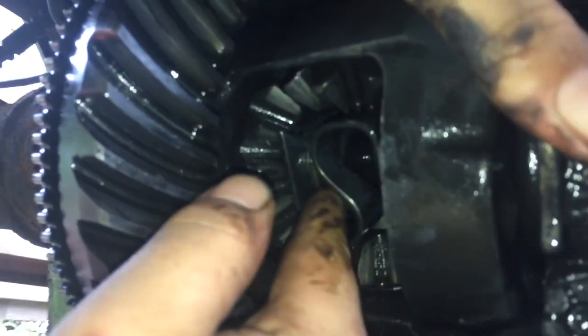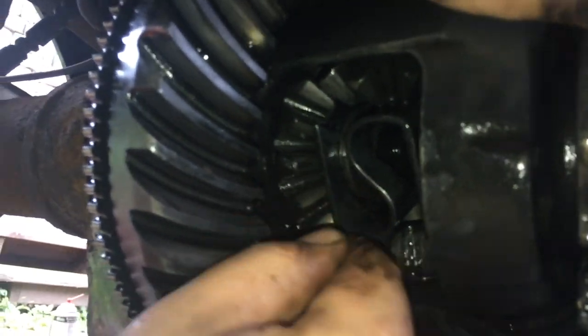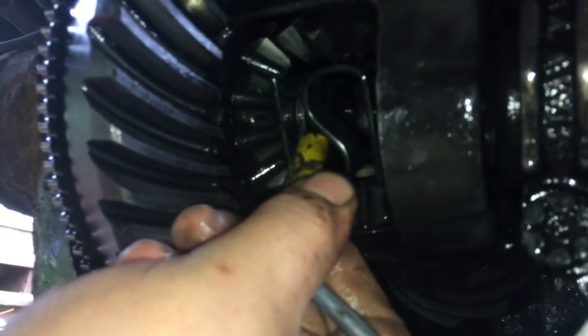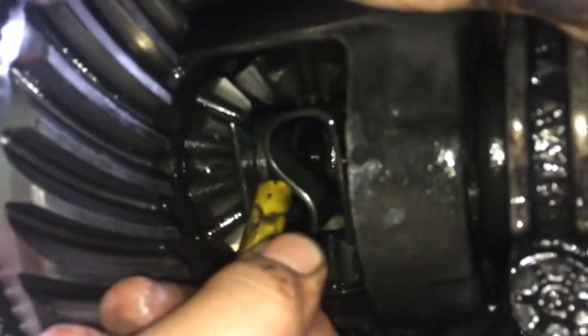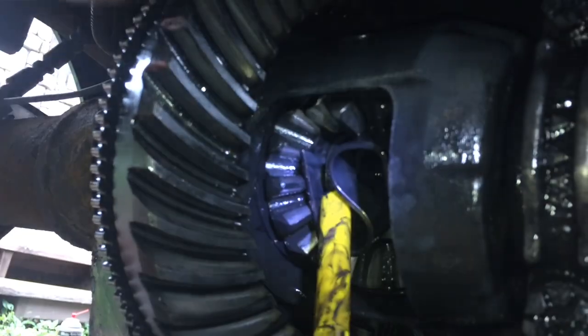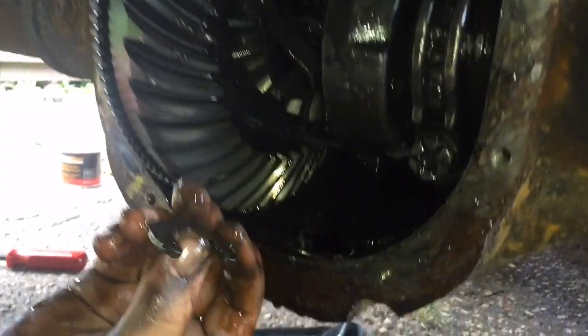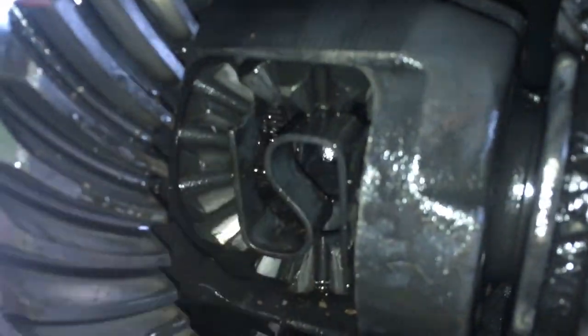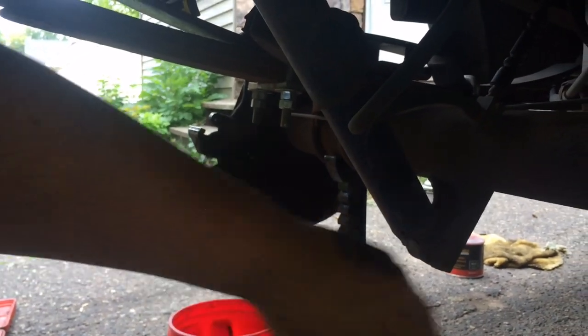You might have to work at it with your hand just to get it to pop loose. Take your magnet, get it out — it might take some doing, kind of a pain in the ass. But then you can push the axle out and just pull it out after you get all the brakes and stuff off, because that will be in the way.